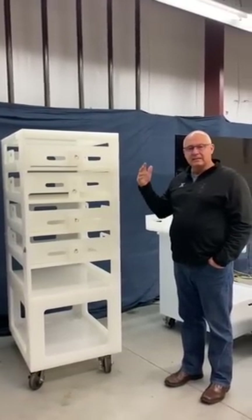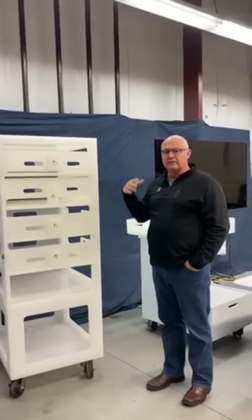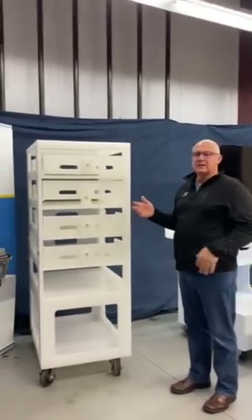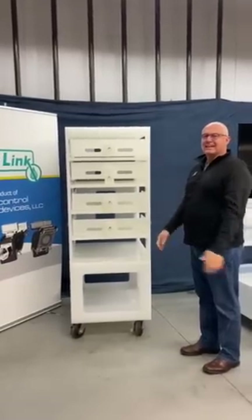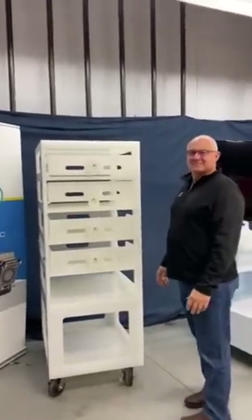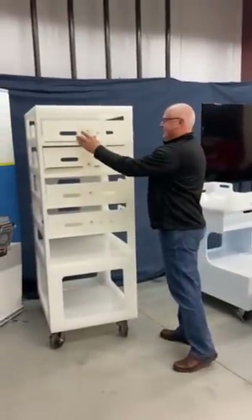This is our standard offering, but it can be somewhat customizable. Please give us a call if you have interest. Thanks. Specially designed by Ted Haley. Teddy Talks.